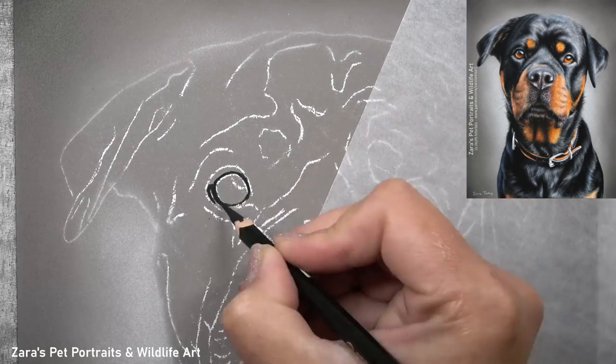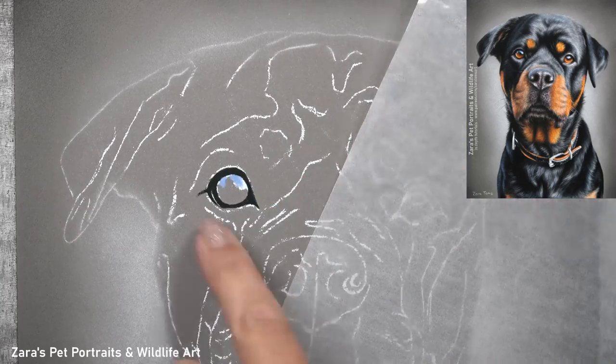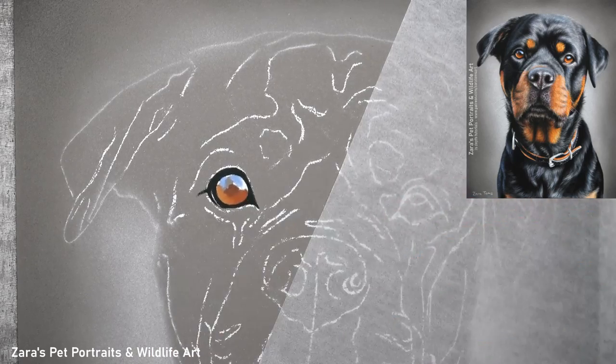Hi everyone. In this tutorial I'm going to show you how to draw a Rottweiler in pastels. The first thing I like to get drawn in is the eye. This is where the main emotion and expression stems from, so I want to make sure I've got that right early on before I tackle any other part of the subject.